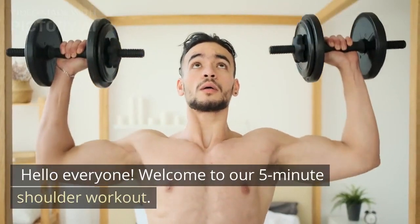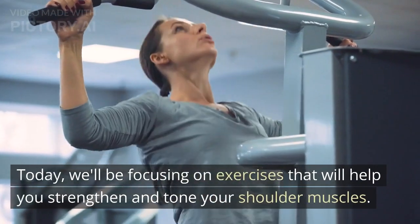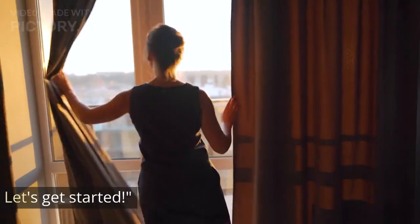Hello everyone. Welcome to our 5-Minute Shoulder Workout. Today, we'll be focusing on exercises that will help you strengthen and tone your shoulder muscles. Let's get started.